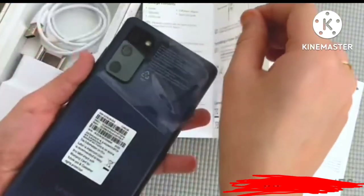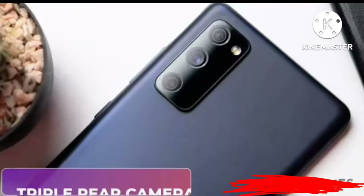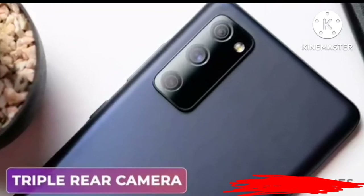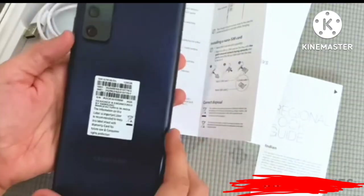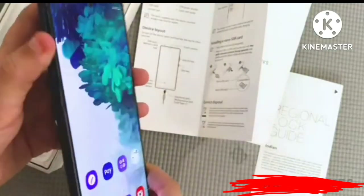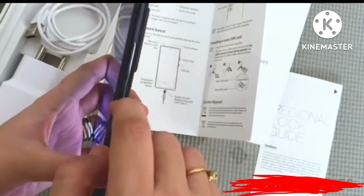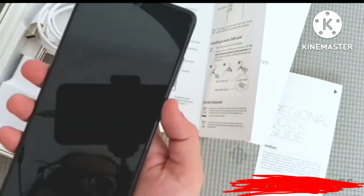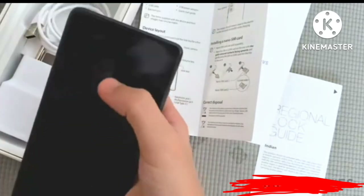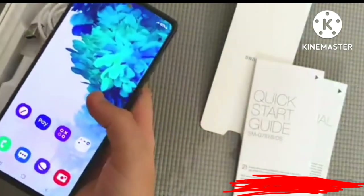Going to the back, I'm peeling the film off — it's a matte finished phone. You've got a three-tiered camera system and a Samsung logo at the bottom. No buttons on the left-hand side, but on the right you've got volume up and down and the power button, which also locks the phone. There's a selfie camera on the front.